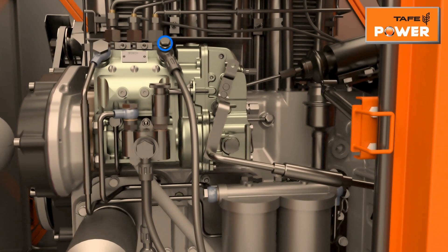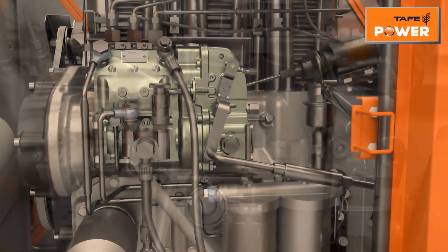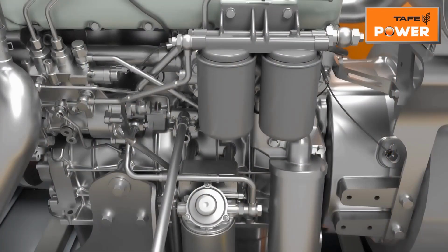Then loosen the air bleeding screw of the overflow valve provided on the fuel injection pump and do hand priming. After removal of air, tighten the screw. For CRDI fuel systems, air bleeding should be carried out in the proper sequence.